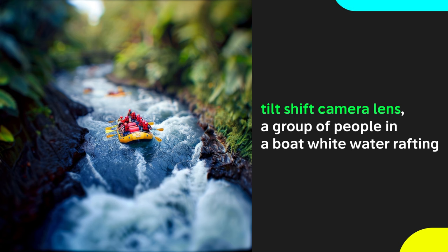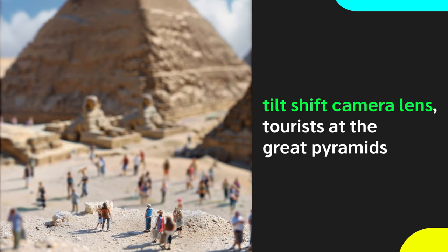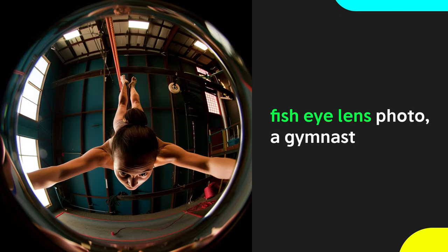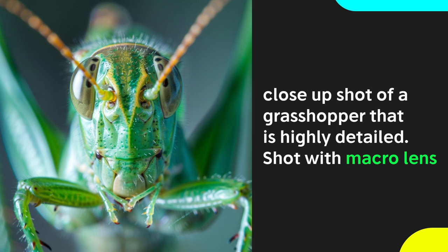Try 'tilt shift lens' to create photos with a miniature world in them. This miniature effect comes from the shifted perspective of the image — all the people, buildings, and environment will appear toy-like and tiny. Fisheye lens resembles the GoPro camera and uses an ultra-wide angle lens to create distorted effects that bend reality. If you want extreme levels of detail on zoomed-in images, use 'macro lens,' which focuses extremely close up to a subject, such as this portrait of a grasshopper.